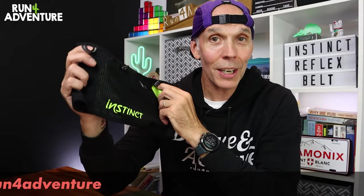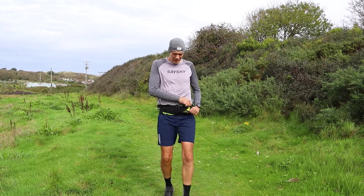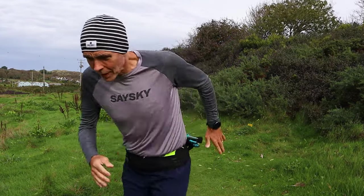If you're thinking of purchasing an Instinct belt, go and check out their sizing chart. If it says you're a small, maybe go up to a medium; if it says you're a medium, maybe go up to a large. But that really is the only negative feedback I have about the belt, because I've really enjoyed using it and I think it's a really well-constructed, super functional, quality running belt.